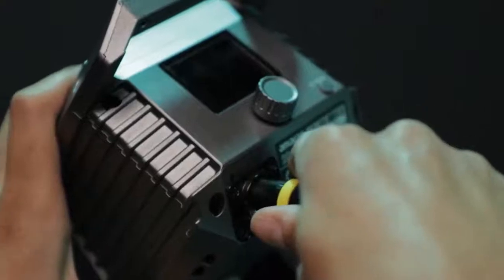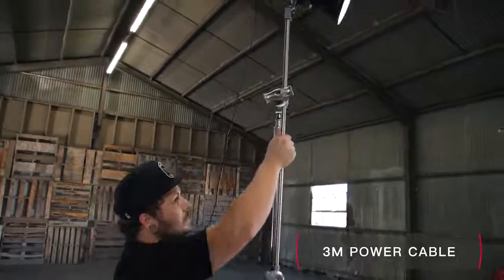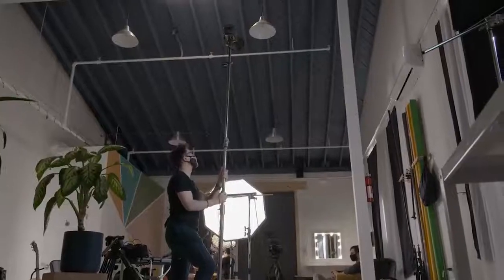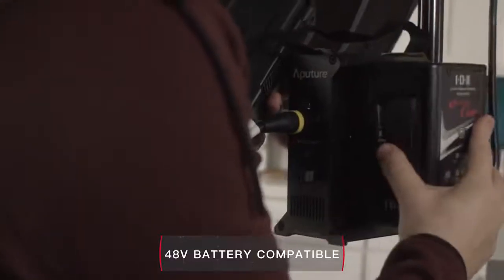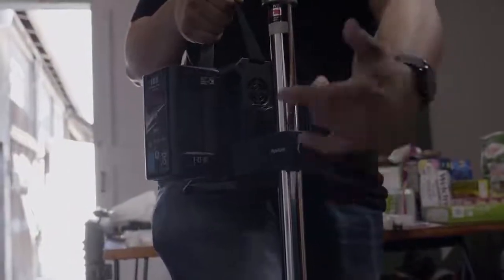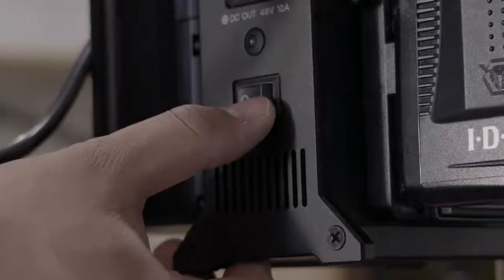Every fixture is also crafted in the same all-in-one lightweight housing, with a 3 meter long power cable that allows it to reach new heights without the worry of a dangling power supply. They also feature the ability to be battery powered using Aputure's 2-bay power station, meaning that no matter where your project takes you, your Amaran is prepped and ready to go.